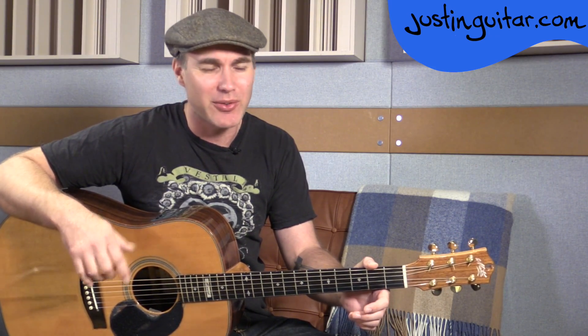Hey, how you doing? Justin here today. We are checking out Songbird by Oasis. Beautiful song this one, and it's only got three chords — pretty easy to play actually, really nice little strumming pattern, nice feel. Good one for all you guys to be playing along with the original recording as well.